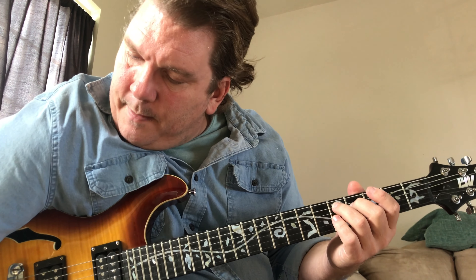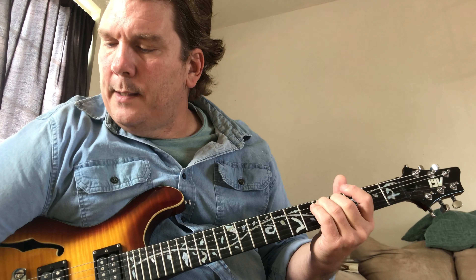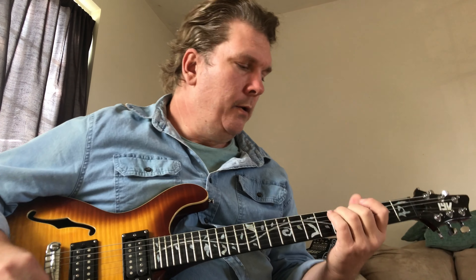With the clean sound, I like the clean sound like this. You can hit all six strings.